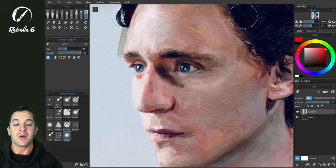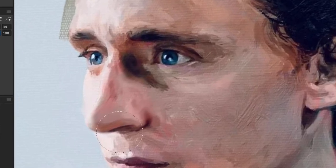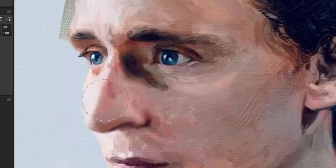I'm going to show you first what it looks like when we just simply use smudge. So we're going to smudge here, and you can see we're immediately — while we're getting the shape changes that we want — we're losing all of that detail. It's blurring while it's smudging.